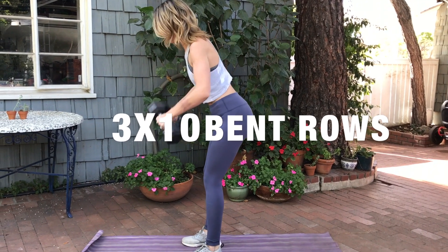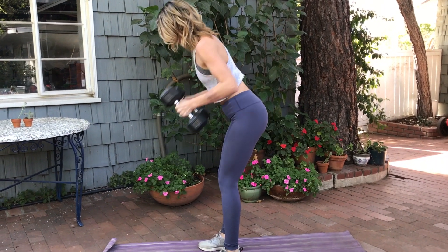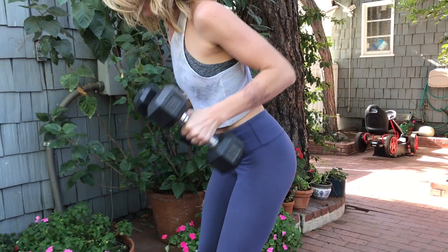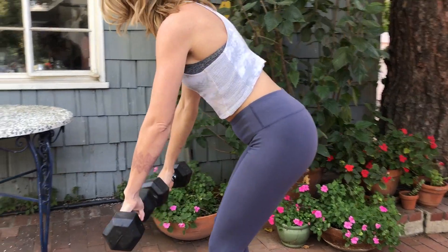Moving on to bent rows, starting with wrists down. Rotate and pull back using your triceps. When you pull back, use force, keeping your elbows pinned into your side. You can see that I'm rotating, so my wrists start down and then I rotate so they come to my side, for three sets of 10.